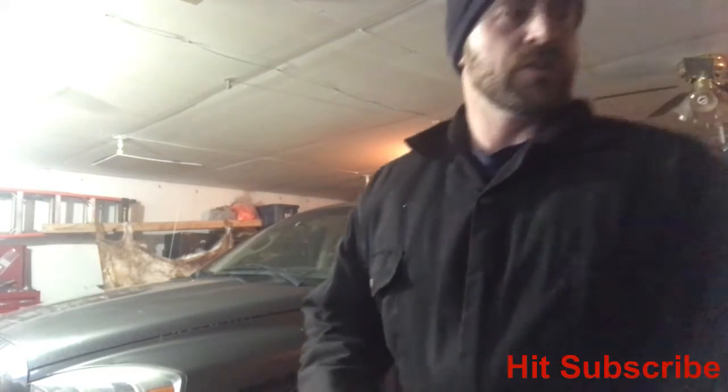Hey guys, welcome to the Two Peas in a Pod channel. This is a tutorial on changing a flat tire. A little disclaimer: this video is going out to my kids in the event that something bad were to happen to me. I have sort of a dangerous job, and apparently COVID is killing people in their 30s. I wanted them to have me teach them how to do some of these basic skills. So guys, love ya — let's get into it.